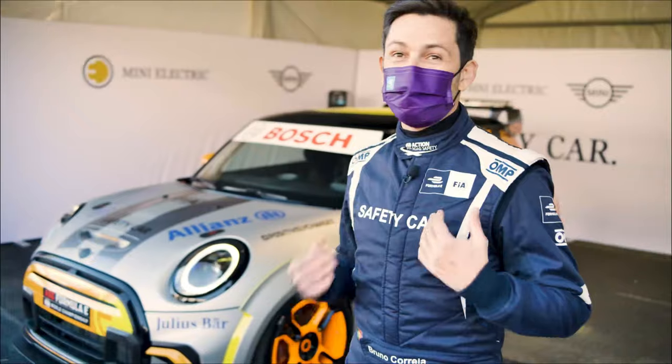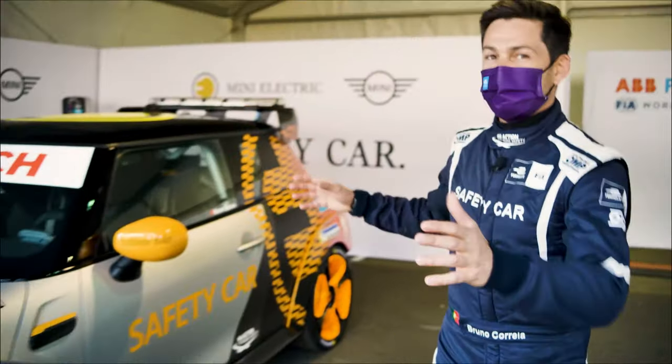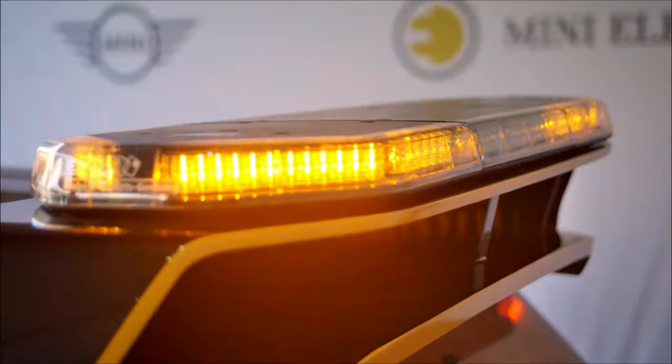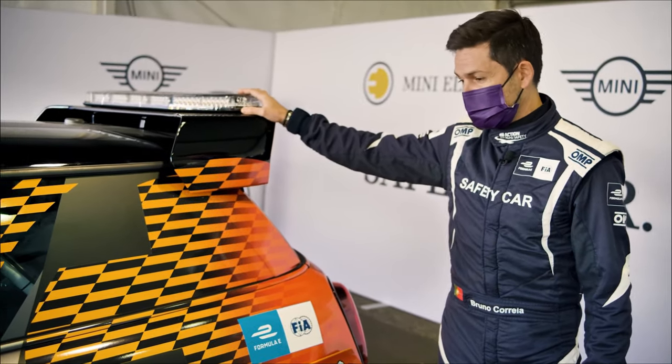So now I'm going to show you my three personal highlights on the Mini Electric Pacesetter. The first thing that comes up immediately and shows off is this fantastic design — nice livery, nice colors. I really like the rear wing and where it was placed, and the lights, which are basically the way I communicate with the racing drivers.